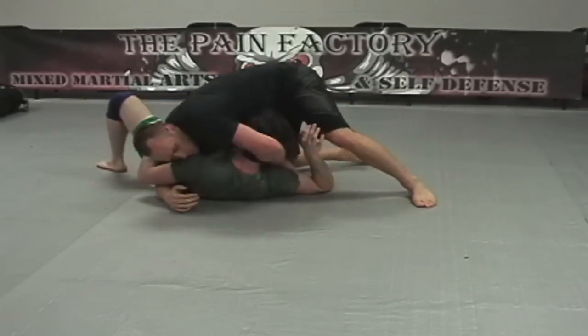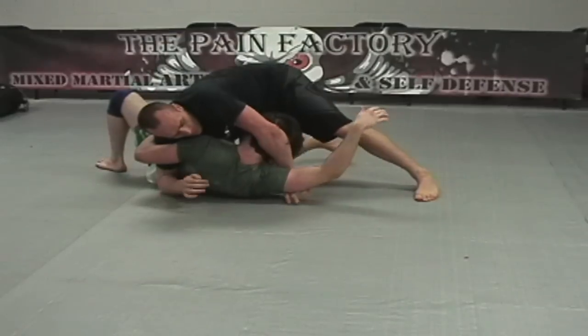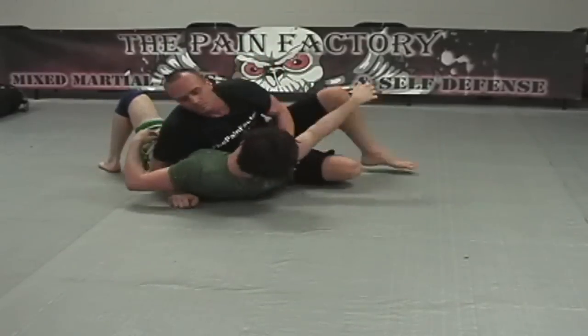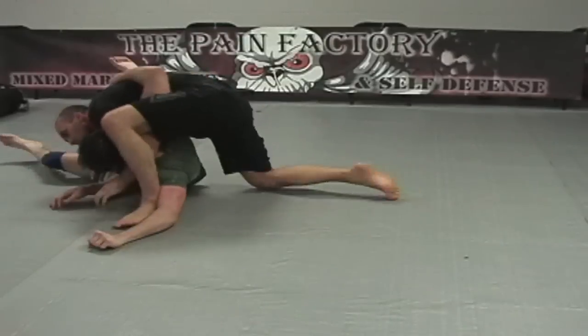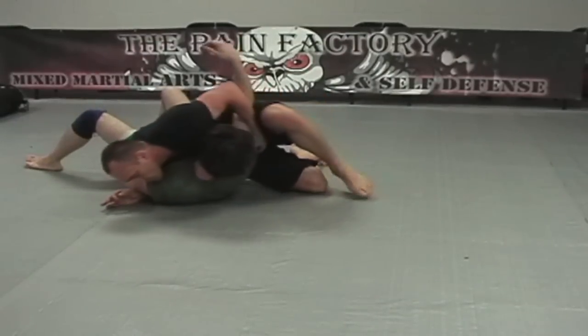Now we're going to go for a crucifix. On the previous guillotine, or any time you want to go for submissions, if you can break the person's posture it helps greatly. Notice how I'm hooked on the inside of his armpit — I use that a lot with my north-south stuff. This is just a setup for a crucifix. Another style of crucifix is often effective especially in MMA, but you have to decide if you can or can't do it. On things like this, always bail before giving up position.